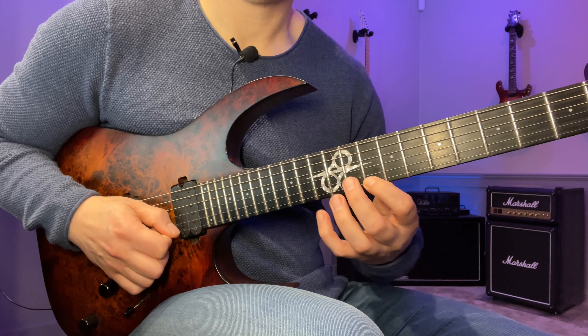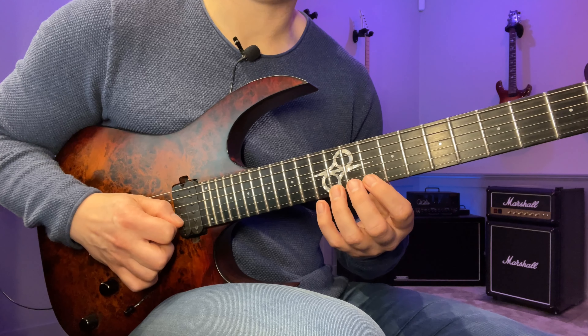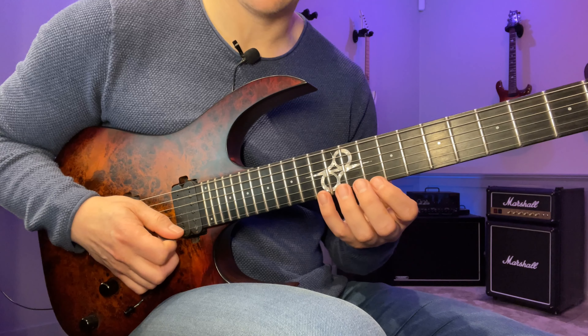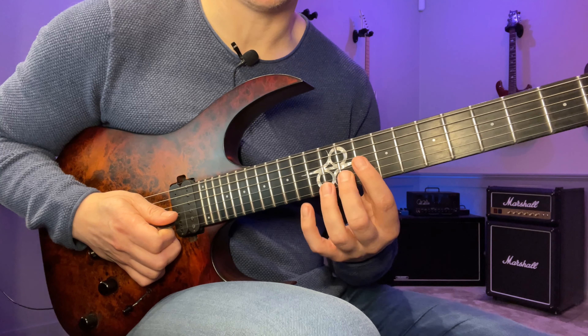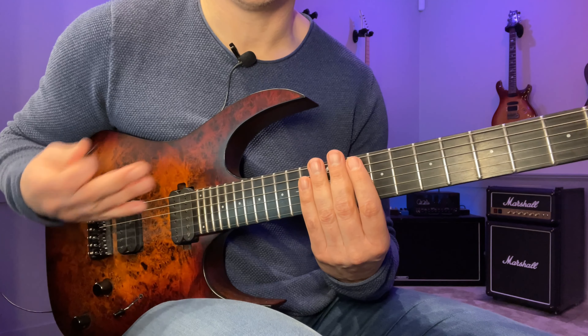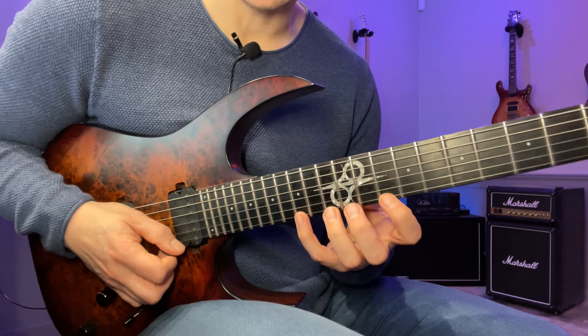Then I do a pull-off, up, down, down, down, then again up, pull-off, up, down, down, down. The notes on the top are just part of the big shape. The only thing we change there is that we go to a three-string sweep instead. After that we're gonna play a sequence on the high E string.